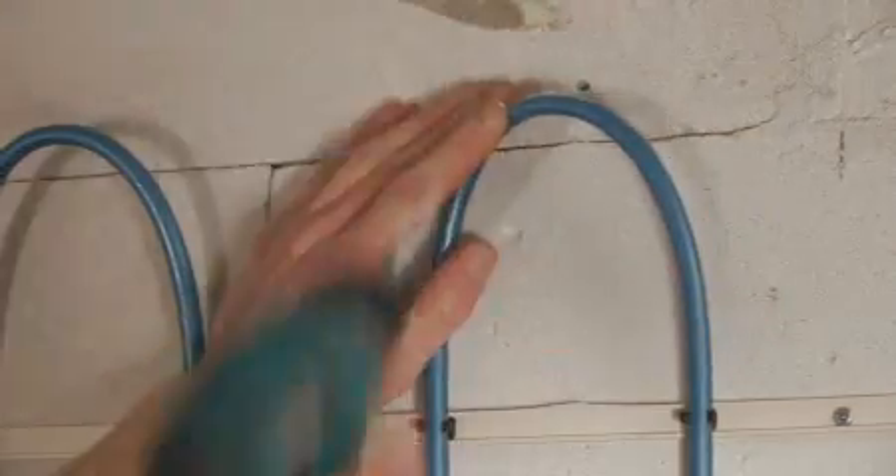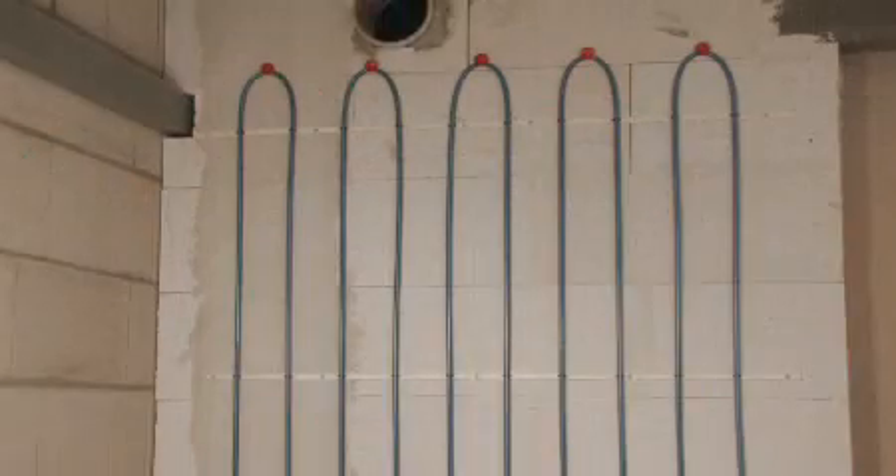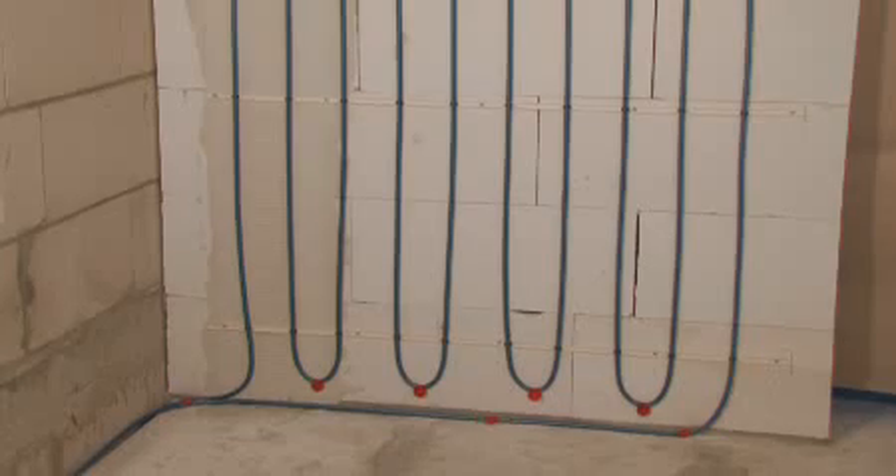Any pipes or bends which are proud should be firmly secured to the wall and floor with the USH Broad Head Plugs. The feeder pipes are then secured to the floor all the way back to the manifold.